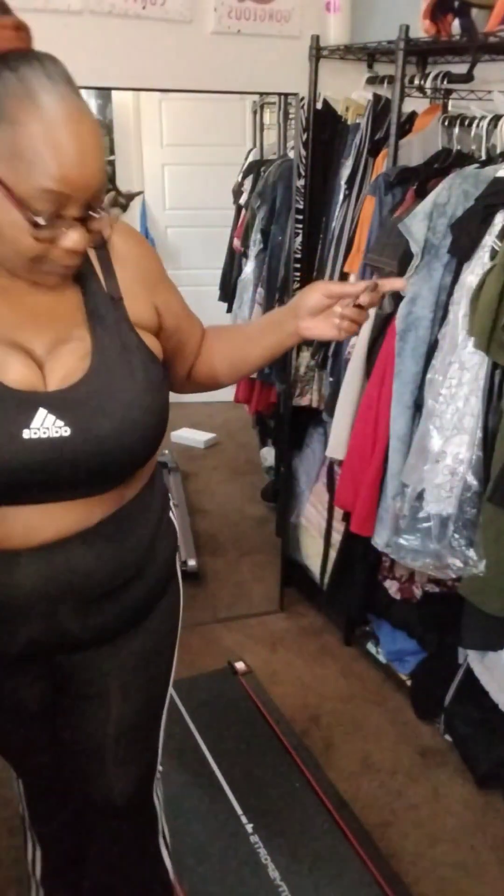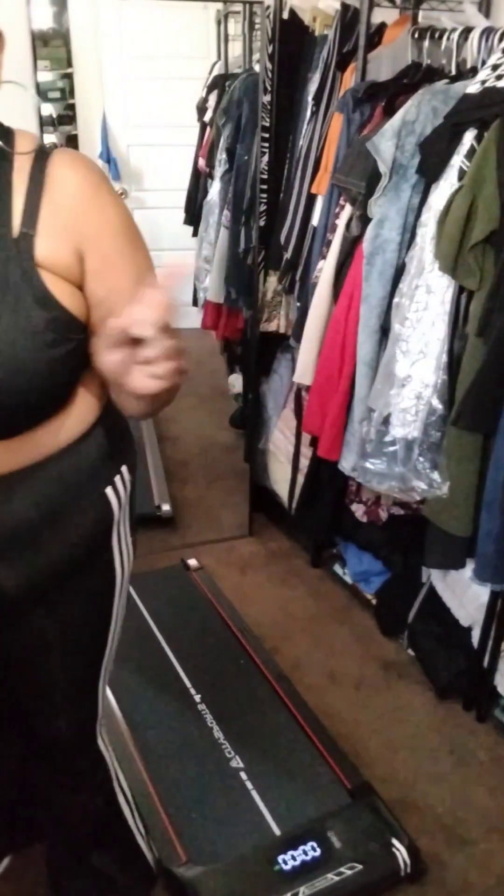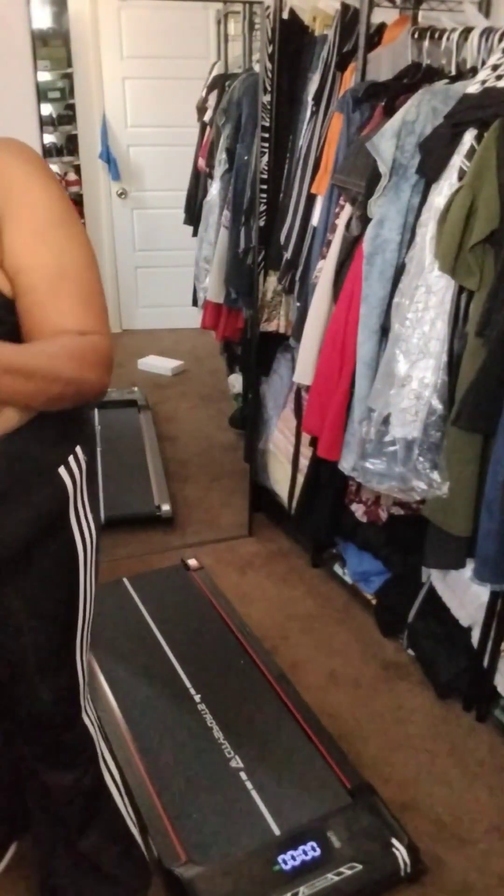Okay y'all, I'm back. I was having a problem trying to figure out how to turn this thing on. I looked at the directions and finally figured it out — there's a button underneath to turn it on. Let me pull it back a little bit and adjust the screen. There we go, y'all — you see that? It's on now!